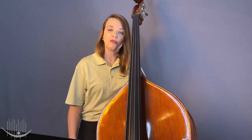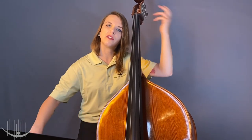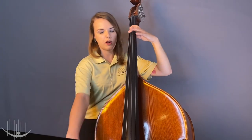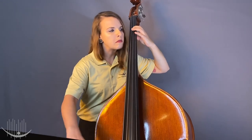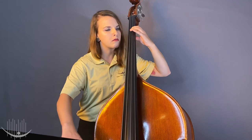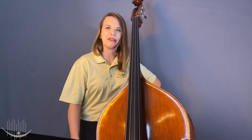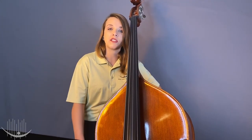Can you imagine yourself playing the bass? Go ahead and make an air bass, and we're going to play together on Row, Row, Row Your Boat. Ready? Let's try it. One, two, here we go. Awesome! I think you would make a great bass player. Now let's hear all of the string instruments play together.